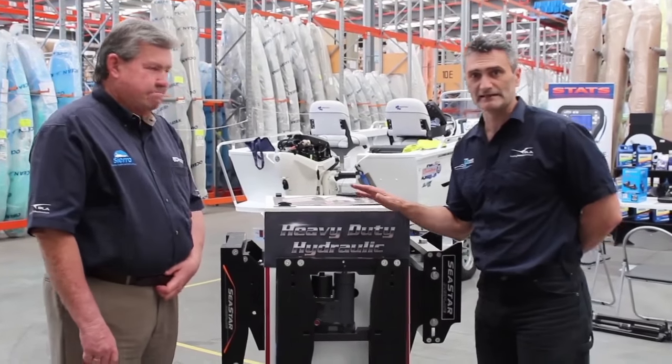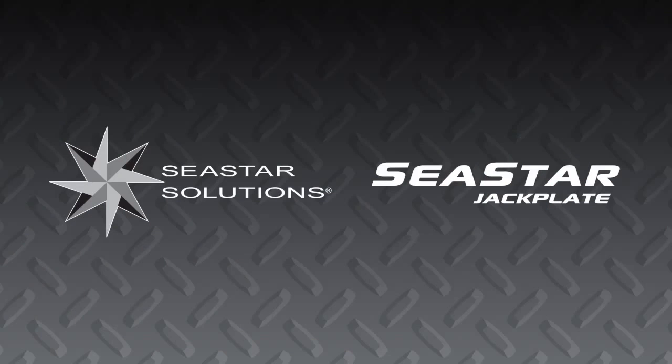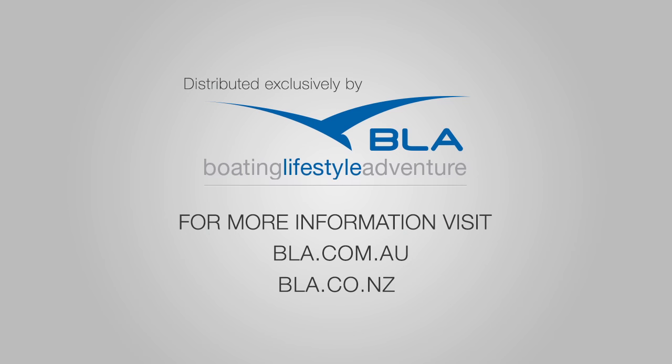That's awesome. So there's another great product range from BLA Distribution.